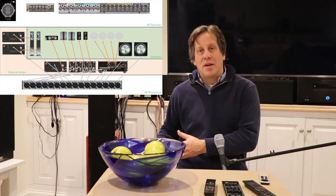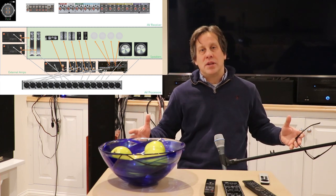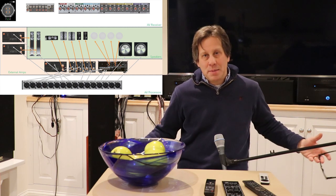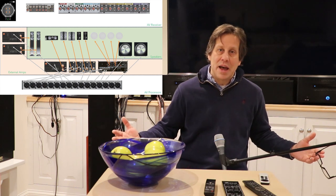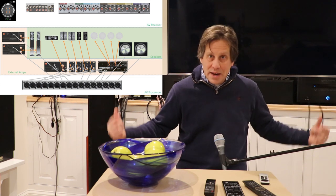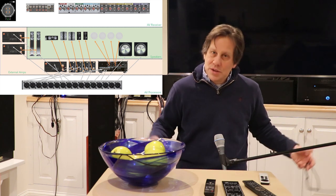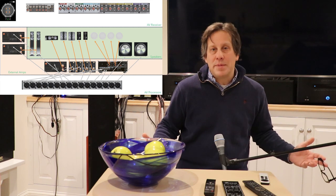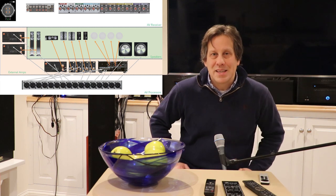I'll take the worst amplifiers I have and put those to the heights, take the next best for the side and rear surrounds, and put my very best amplifiers on the front stage. Ultimately I'm going to add front-wides, which will need another two channels, but the Marantz Cinema 50 can't do front-wides. So for this interim period we don't worry about the front-wides, but we still end up with a 7.2.4 system.